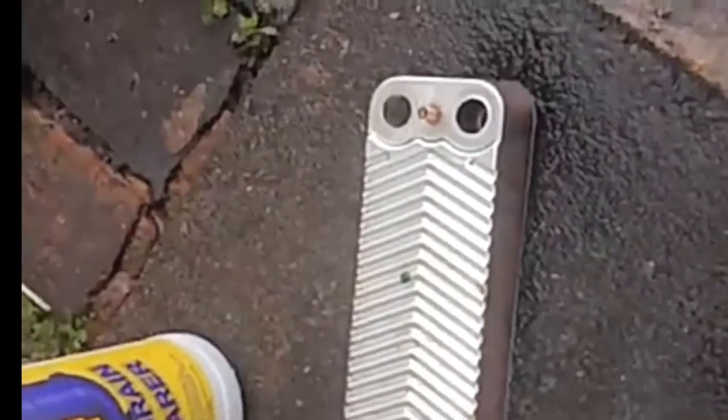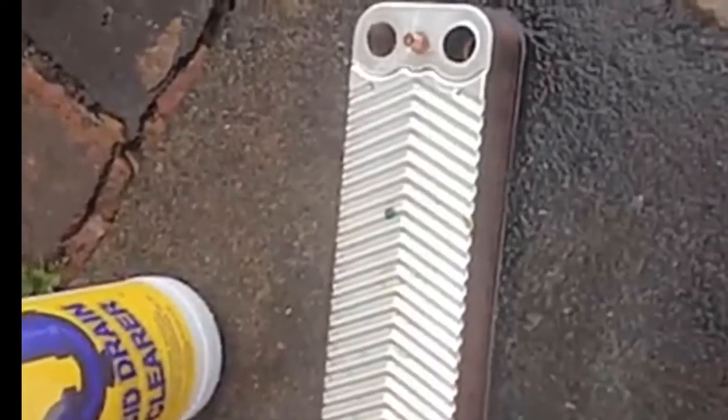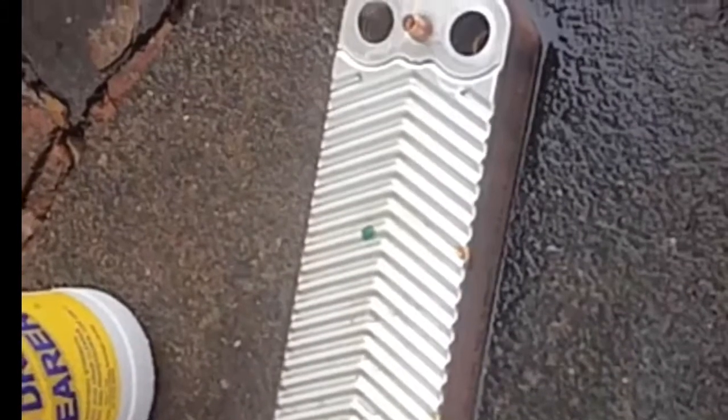This is a Worcester Bosch Junior Green Star 28I SI. It's a plate heat exchanger. It's blocked on the central heating side. So what you need to do is take the blocked plate heat exchanger out and clean it out with chemicals.